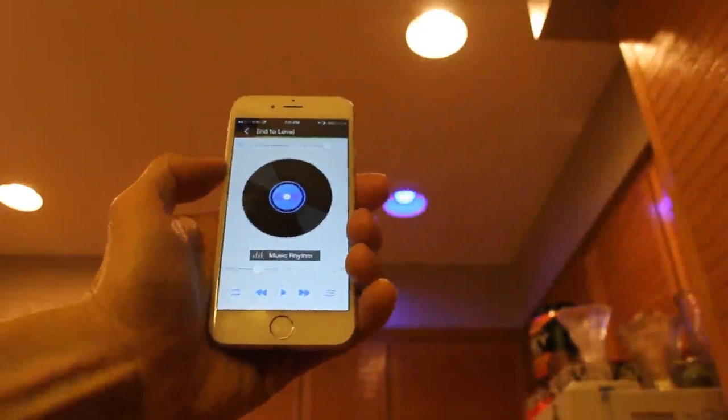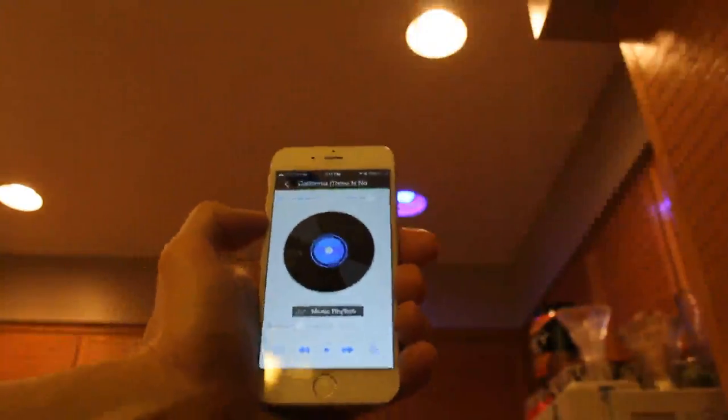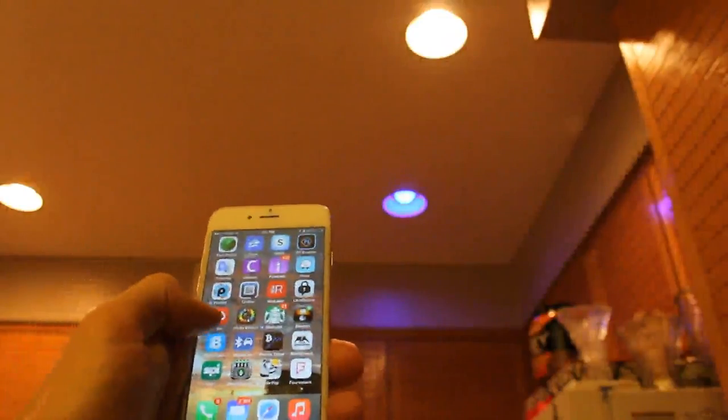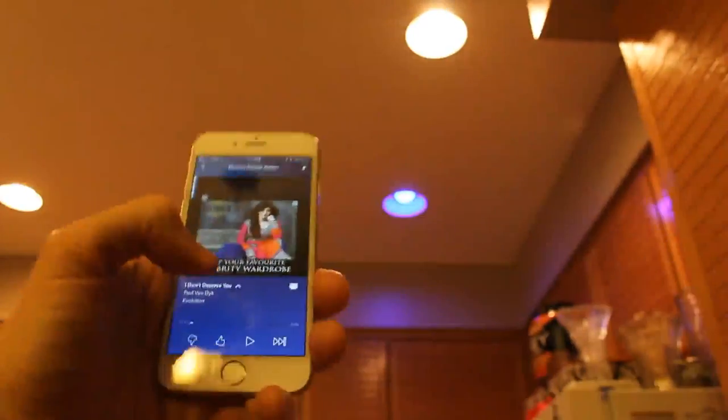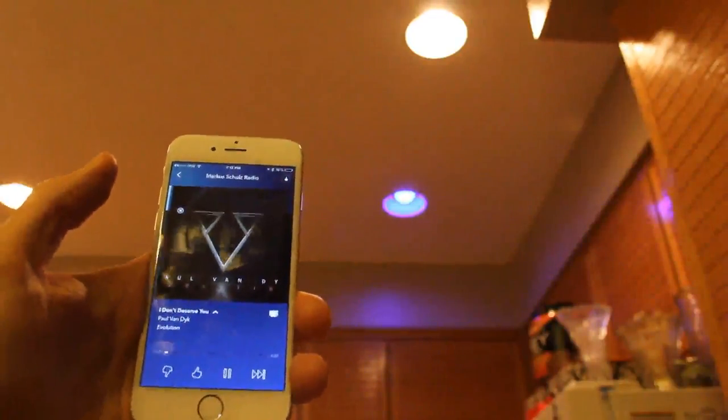And then we can pause it right there. How cool is that? We don't want to play too much music, especially a U2 song. Let's try to stream now over Pandora music — let's listen to some Markus Schulz techno music. Very nice guys, look at that — we got a little mood lighting going.